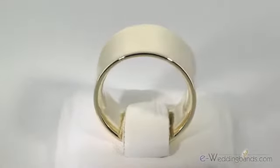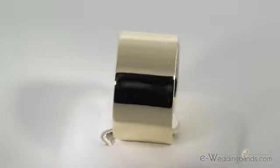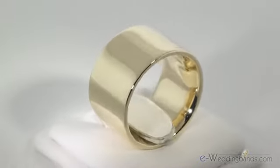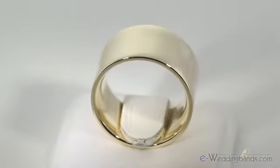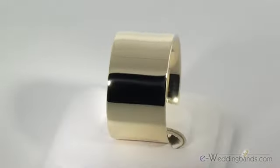Don't be afraid of the wide width. This is the widest width available in a flat style but it looks great on your finger. The comfort fit for this width is a must, which really helps it to slide easily over your knuckle. This is a very contemporary bold look and to complete the look,